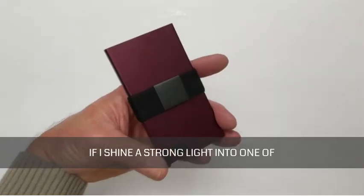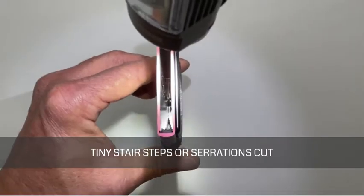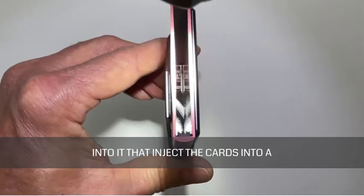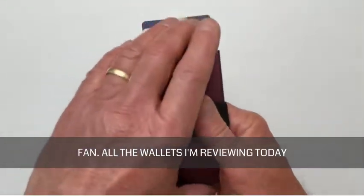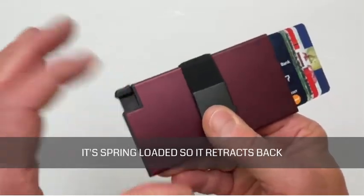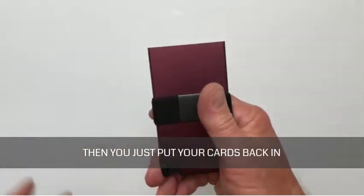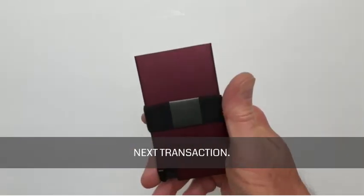If I shine a strong light into one of the Exter wallets, for example, you'll see that there's a lever with tiny stair steps or serrations cut into it that eject the cards into a fan. All the wallets I'm reviewing today have something similar for pushing out your cards. It's spring-loaded, so it retracts back into its original position after the cards are ejected. Then you just push your cards back in, and you're locked and loaded for your next transaction.